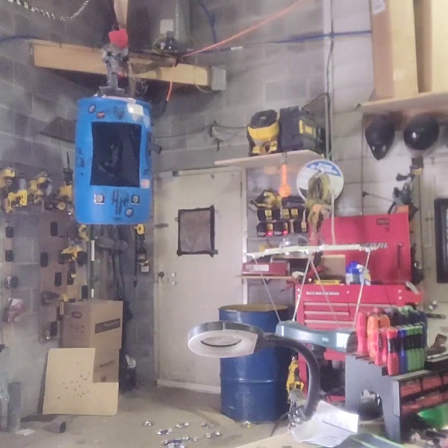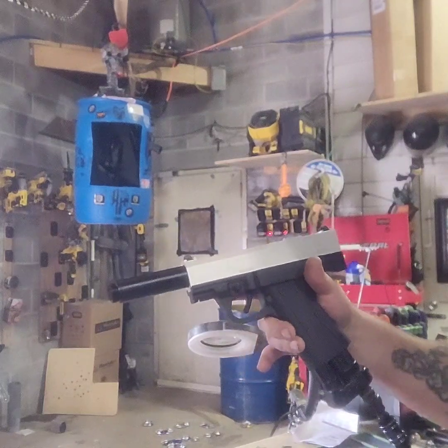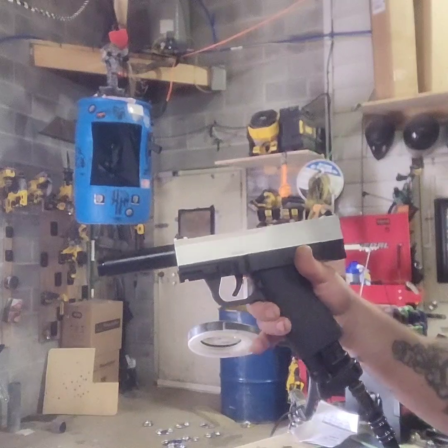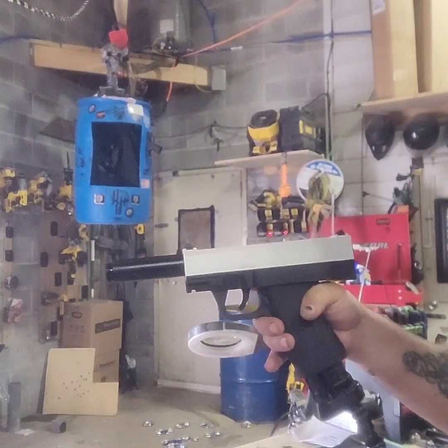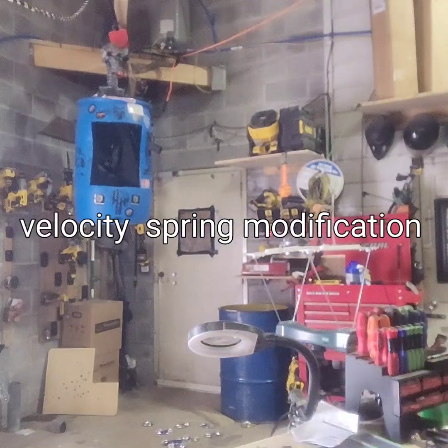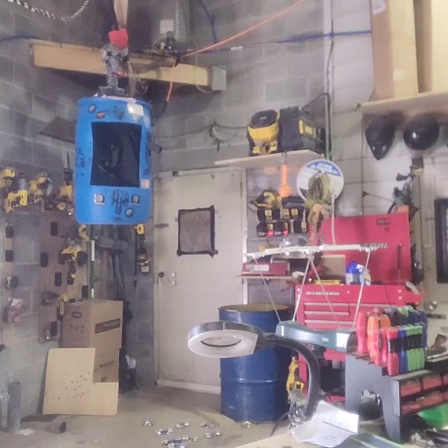Hey guys, Dan from Sterling Self-Defense, gonna be testing out a spring mod today. Here's an FSC — not highly modified, just a PRV delete, VKS spring kit in it, and an SSD barrel. It's got a little bit of a short spring, so we're gonna test this one out and see what numbers it gets.